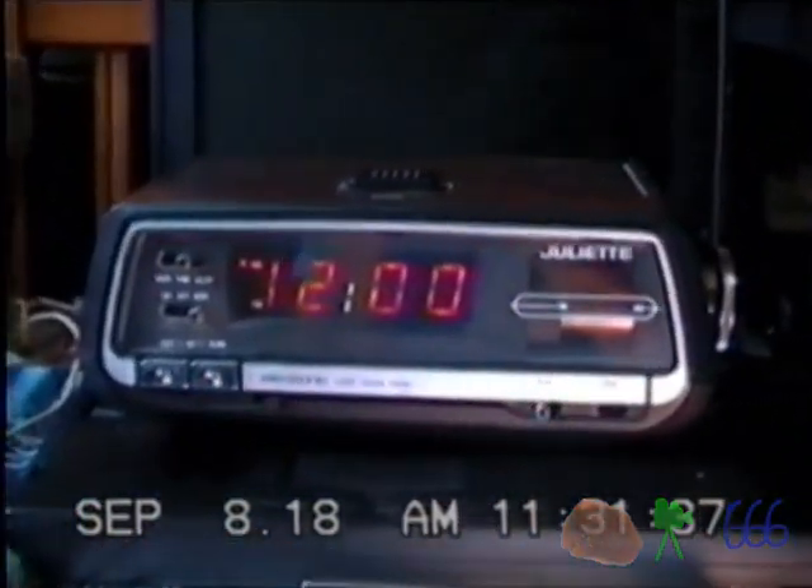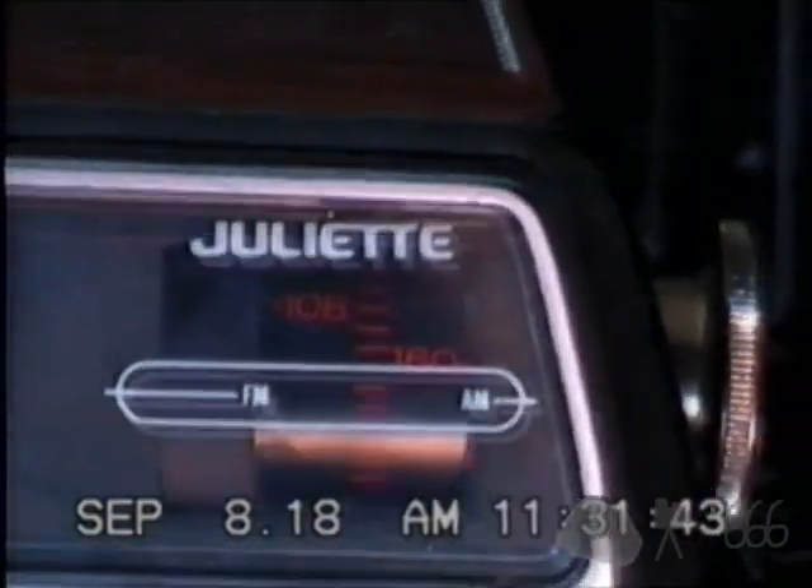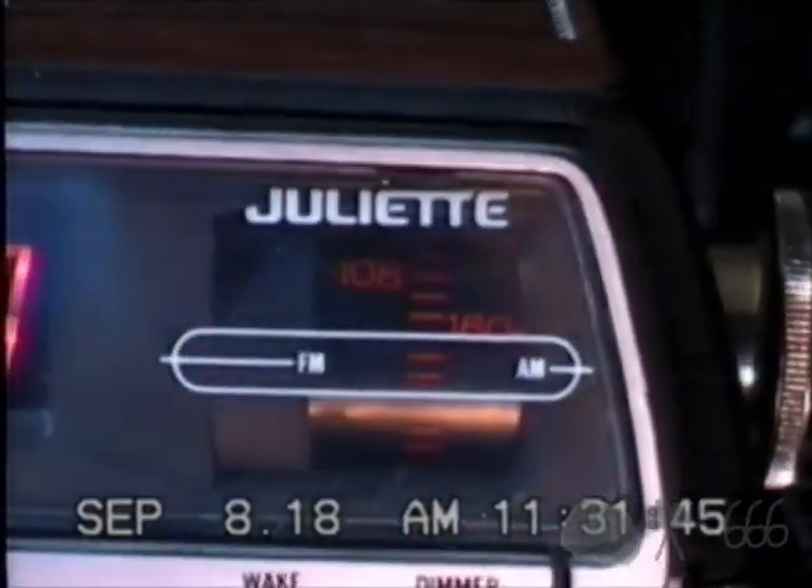Here is, once again, a very interesting little Juliette clock radio. As you can see, it does not have TV or weather bands. It's got this little cylindrical tuner, which I think is rather cute.